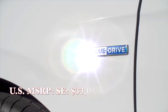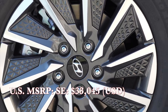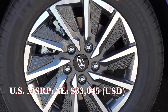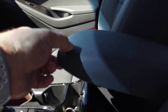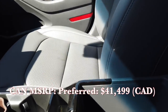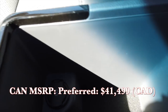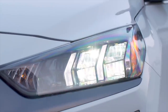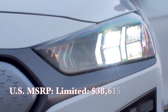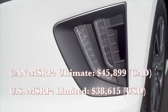Base price on the SE trim in the USA starts at $33,045 before any state, federal, or other incentives — this still qualifies for the US federal tax credit. In Canada, the Preferred trim starts at $41,499 and qualifies for the $5,000 federal incentive. The Limited edition is $38,615 US and the Ultimate trim in Canada is $45,899.